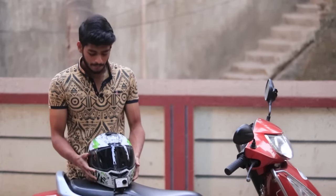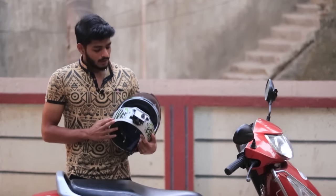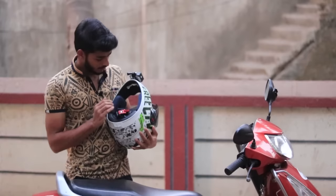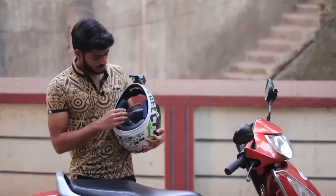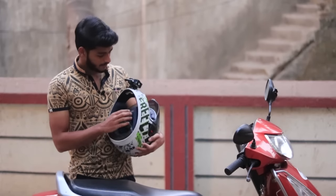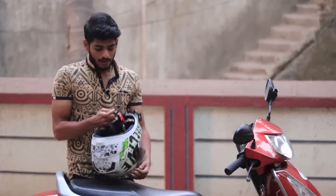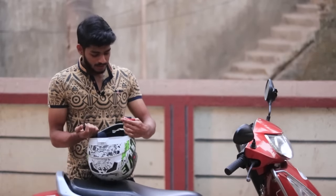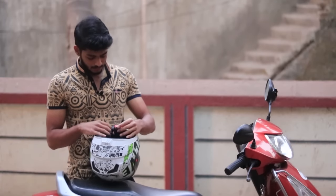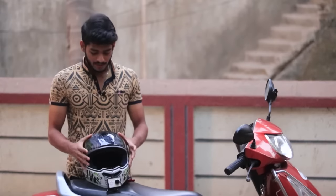My advice is to use this helmet where the streets are well illuminated and in the daytime, or else you can just open the visor and ride. Talking about the padding, it's removable — you can remove it and wash it, which is nice — and it's comfortable as well. The buckle is also nice and of good quality.